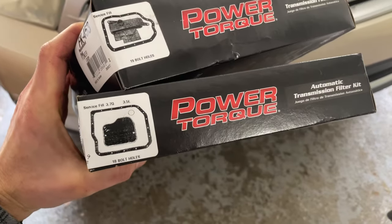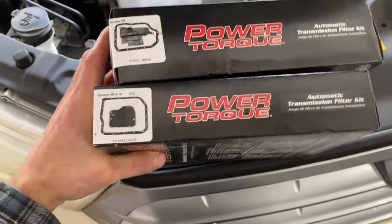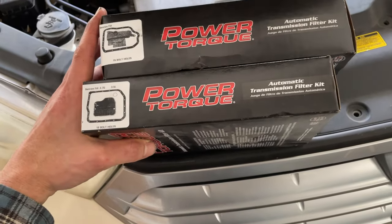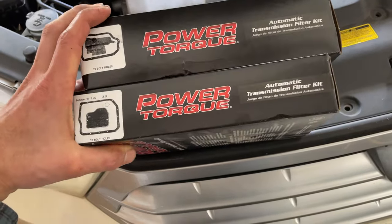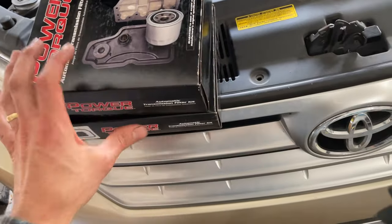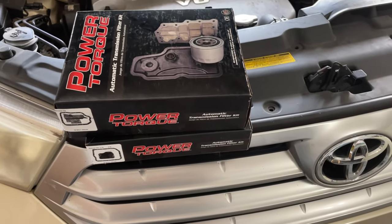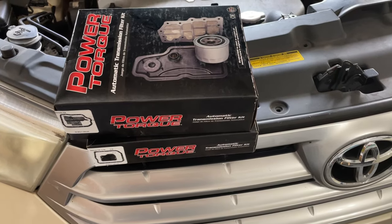Several videos I watched had people swapping out the transmission filter and pan gasket, but I was concerned about installing an aftermarket filter in case it was more restrictive than the original. After going to my Toyota dealer, they told me there wasn't even a part number for the transmission filter in my vehicle, so I couldn't get the original filter if I wanted to. After speaking with several mechanics there, they stated it was not normal protocol to replace the transmission filter and highly recommended not changing it out, so I decided to return the two possible filters that might fit my vehicle.